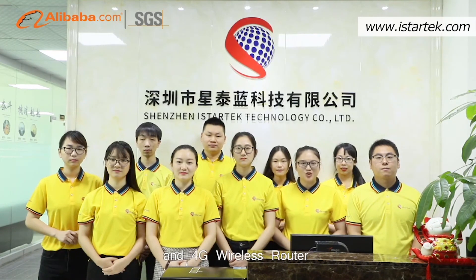Shenzhen iStraTech produces quality GPS trackers and 4G wireless routers.